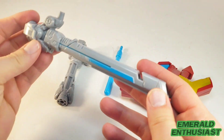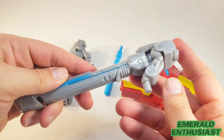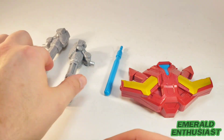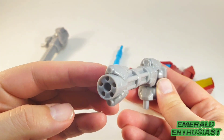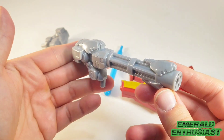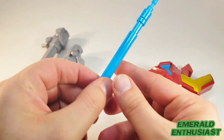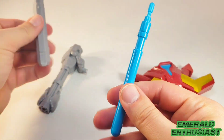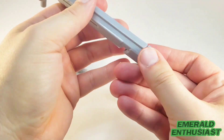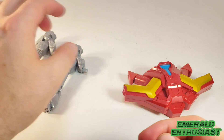Now let's look at the accessories. We get this rocket launcher that does have a real projectile and ports into the blast backpack. There's also this gun that looks like a modified Gatling gun, which also ports into the backpack. Then there is this blue missile — an actual projectile — which you port into the missile launcher. I'll be showing you how to fire this later in the video.